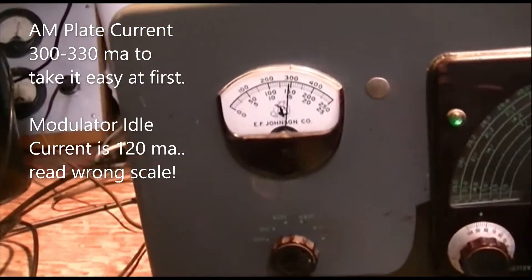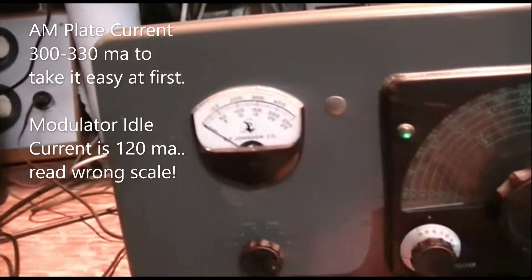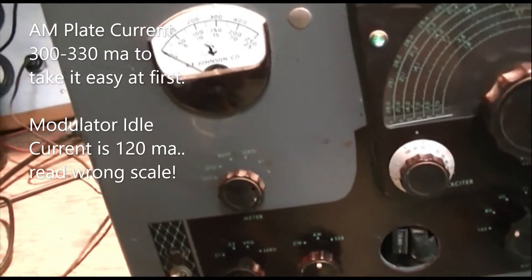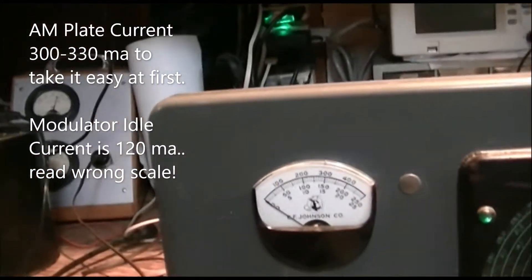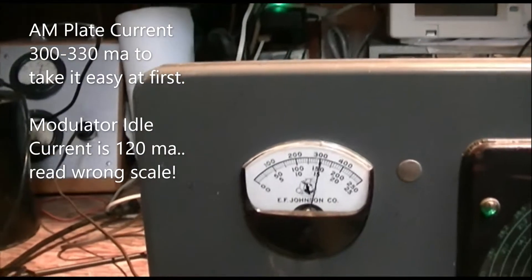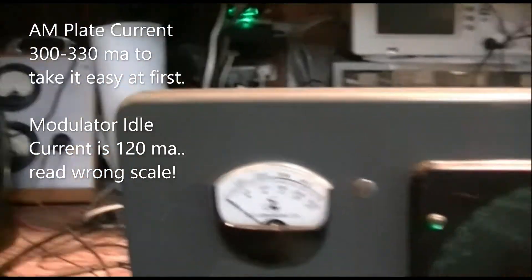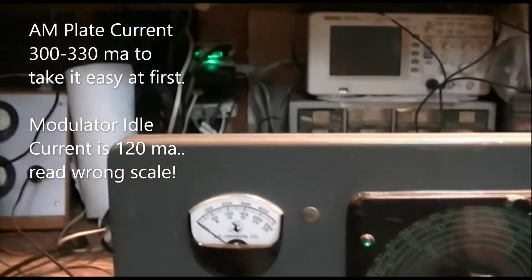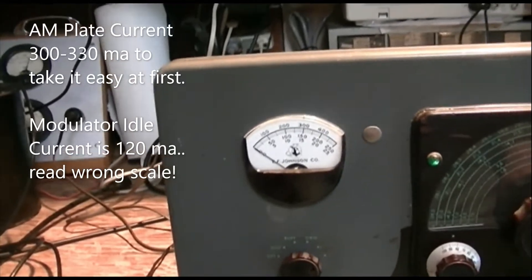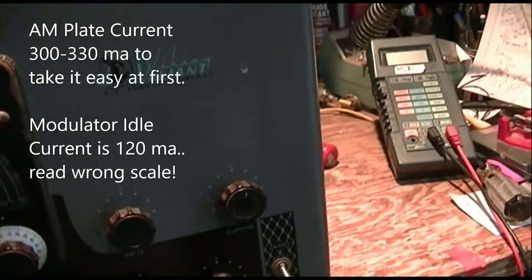What's going on is I can't get the modulator idle current down. With the audio gain and the clipping turned all the way down, you should be able to set the resting current of the modulator at 60 milliamps. But I've got a modulator running and I'm still seeing almost 240 milliamps of modulator current. Something is wrong — I can't set the bias any lower than that.